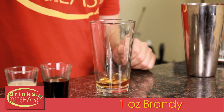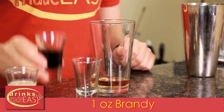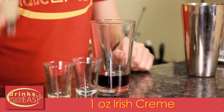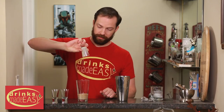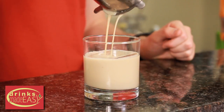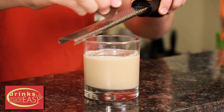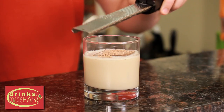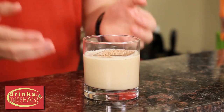To build the adult Yoohoo, you'll start with one ounce of brandy. Next, you'll add one ounce of creme de coco, and one ounce of the Irish cream of your choice. Cap that off into a shaker tin full of ice and give it a good shake. Strain it over fresh ice, and we're gonna garnish with a little bit of fresh shaved chocolate. And there you have the adult Yoohoo.